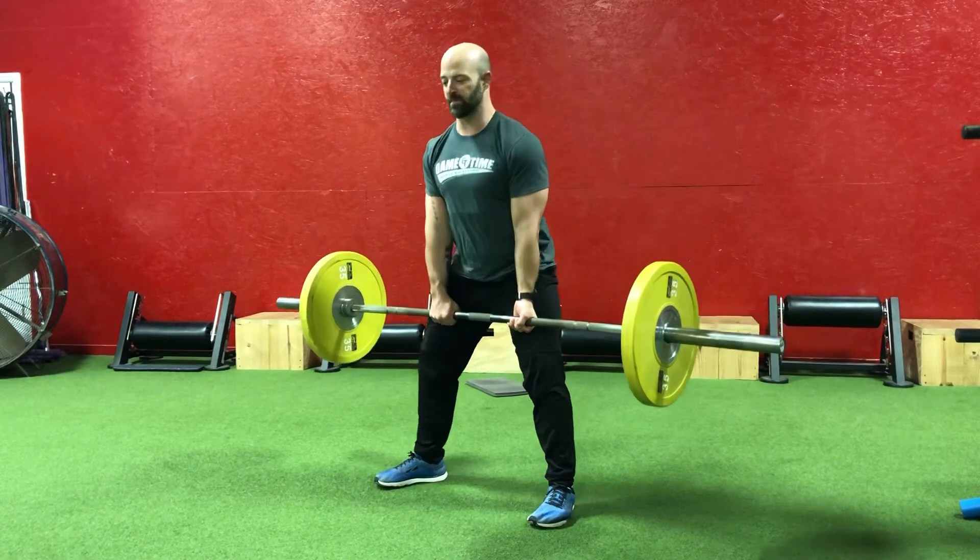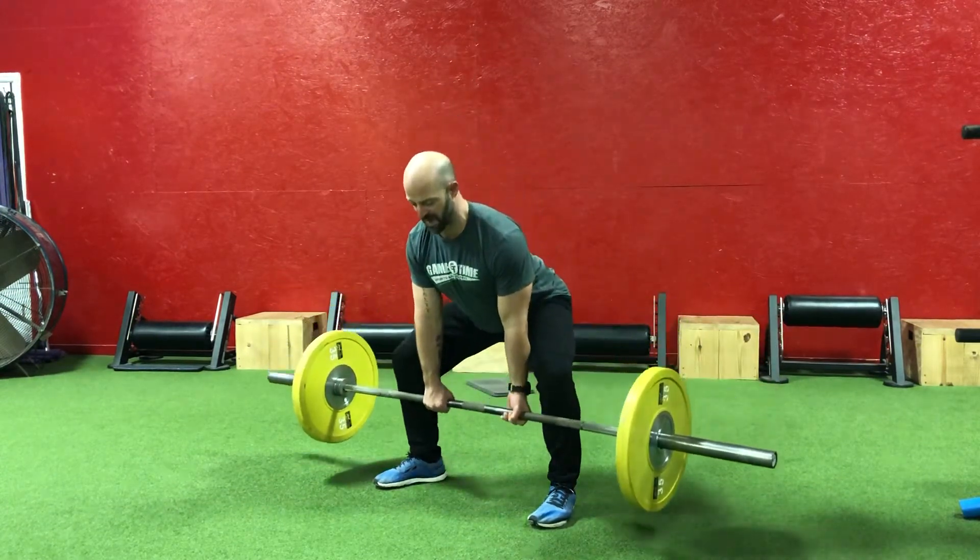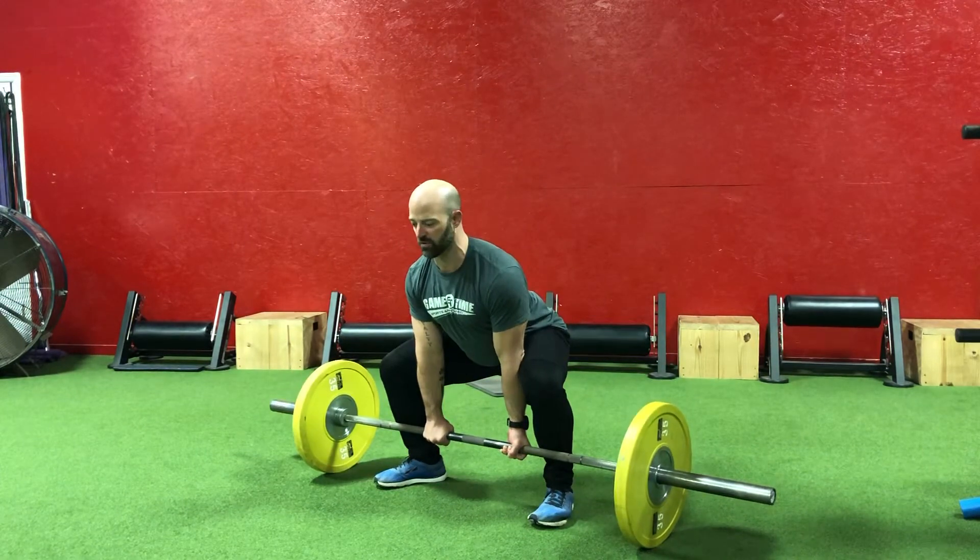To get the bar back down to the ground, push our hips back, let that bar ride those thighs all the way down, set it down, and set up for another rep.